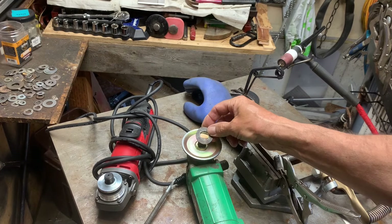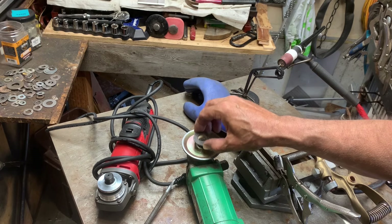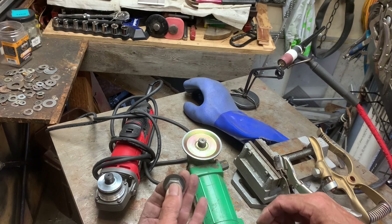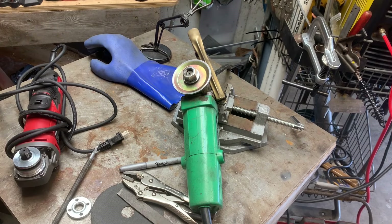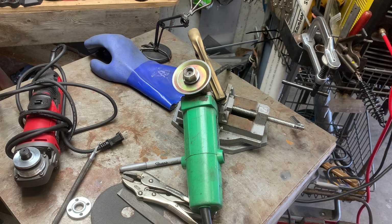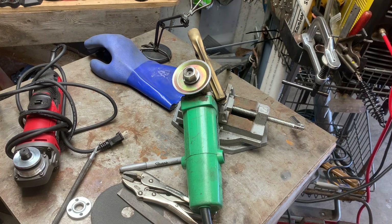All right guys, I got this to drop down on there nicely. I'm just going to clean this stuff up, center this nut on there, and weld it around there and see if this works. I'm going to use my grinder to true this up, then put a couple of tack welds around here. I don't want to warp it, so I'm going to go kind of easy on it.